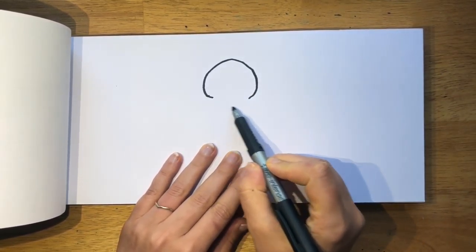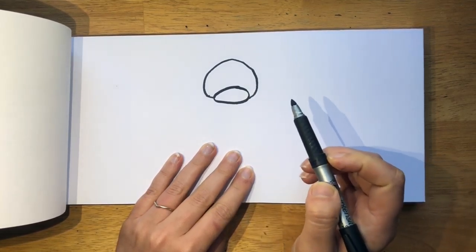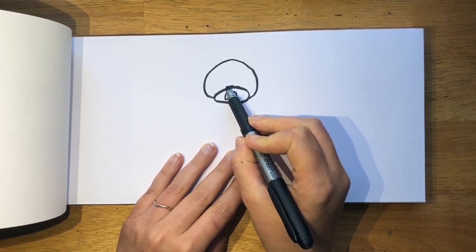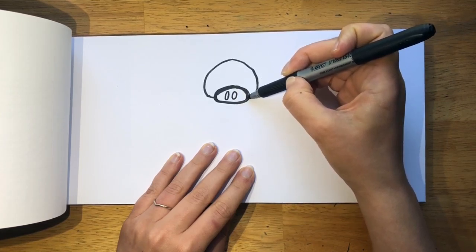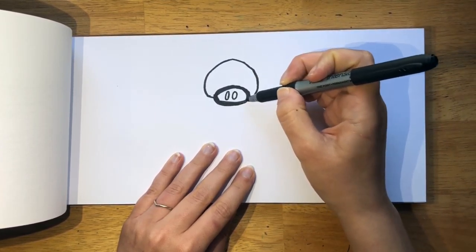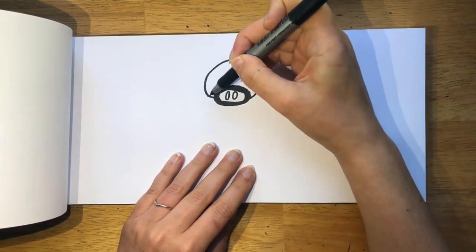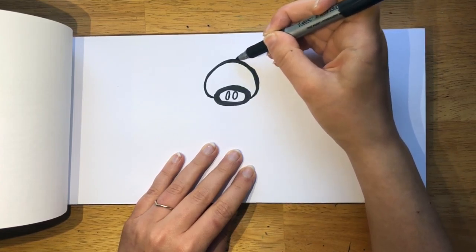Now we're going to draw its snout, and that's going to go in between these two lines as an oval. Now remember, if your first one doesn't come out good, that's okay — we have a chance to do it again. We're going to put two ovals inside as the nostrils. If you did make a mistake, I'll just go back and make my line thicker to make it seem intentional. I'll go back to the face and give that a big outline too, so it kind of fits in with the style.